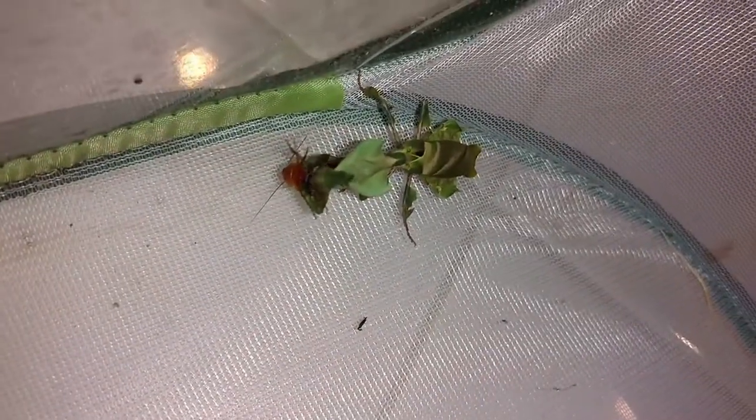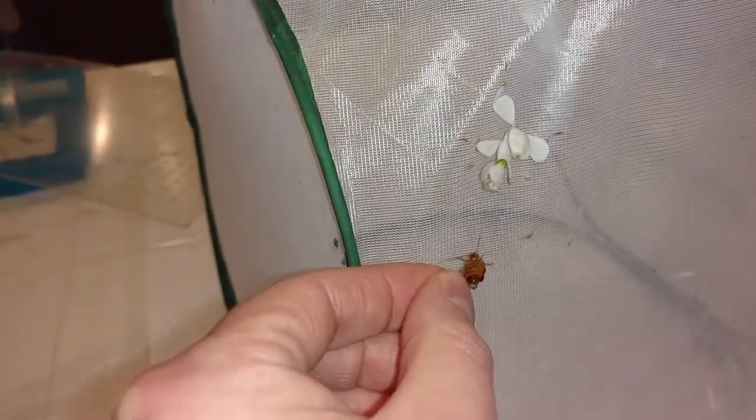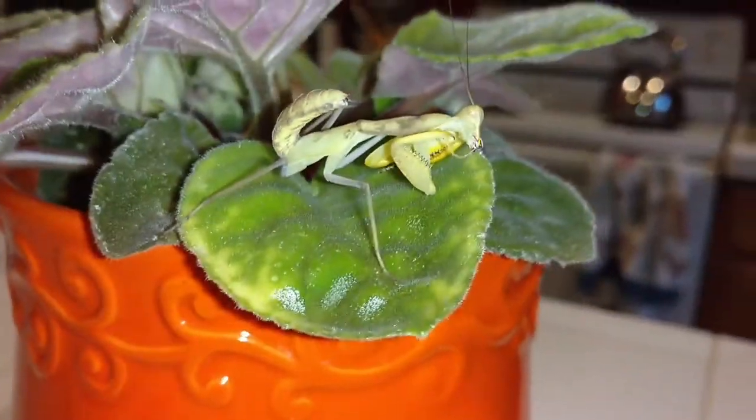I'm picking up the camera to show you more. I'm trying not to hold it vertically since that's what I'm used to on Instagram. Here's another female ghost mantis — I'll drop a roach in there. She picked it up rather quickly! I always get lucky in my videos. And now here's the orchid mantis — let's grab this cricket — actually it's a cockroach, a Turkestan roach. There she goes, a hand-feeding demonstration.